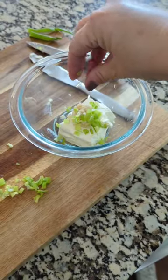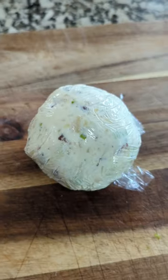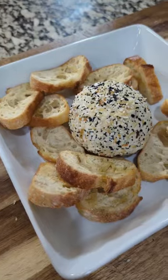This everything bagel cheese ball is so easy to make. You're just going to combine all of your ingredients, roll it into some plastic wrap into a ball, let this go in the refrigerator, and then you're going to roll it in your everything bagel seasoning and serve it alongside some crusty bread.